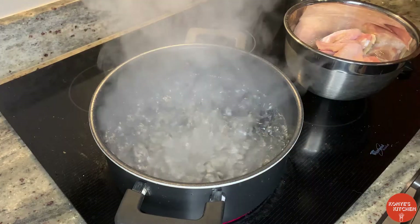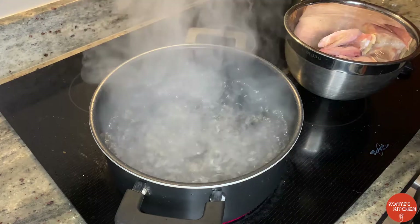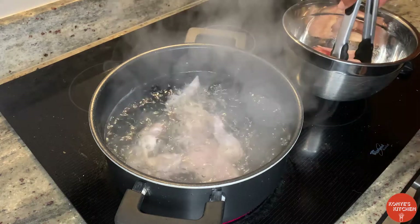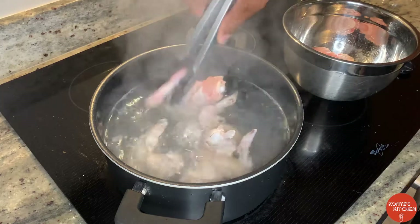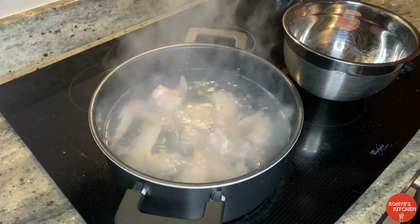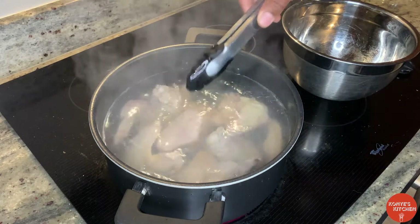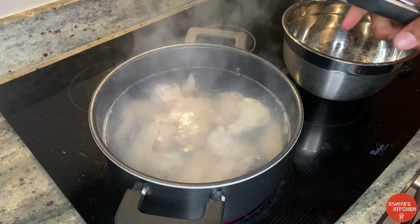First thing we're going to do is boil the chicken for about eight to ten minutes. Add a little bit of salt in the water — always salt your water first. Put these in here. This also helps cut down the cooking time in the oven as well, and this is a great technique to help with that crispiness. We're going to leave that in there for a good eight to ten minutes.